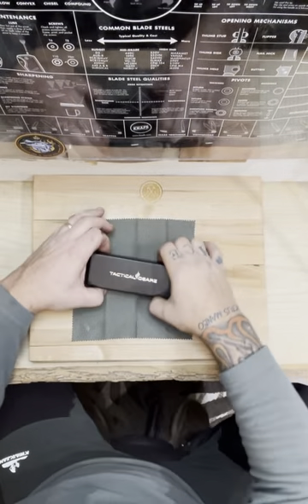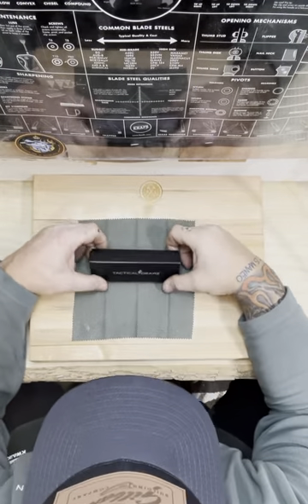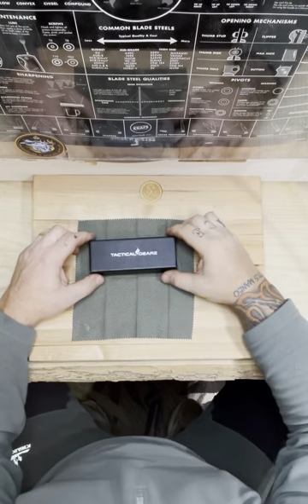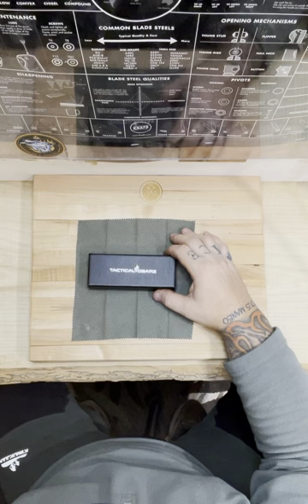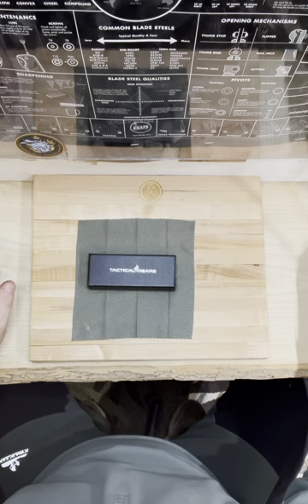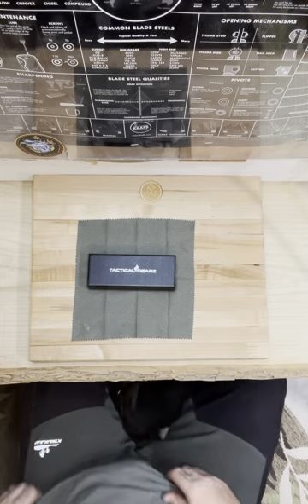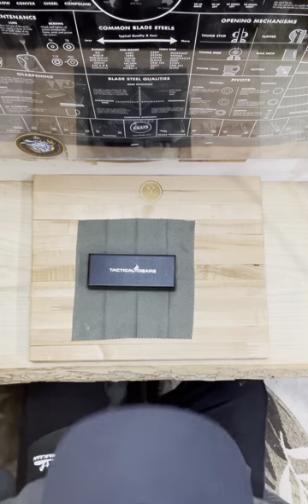Hey, Rich with A-OK Knives. A little unboxing today. I've been coming across a lot of newer Chinese knife brands lately that I just can't help but get a little bit excited about.